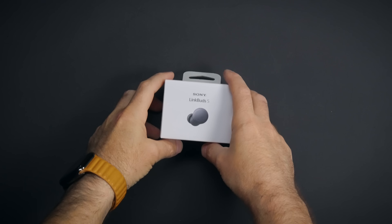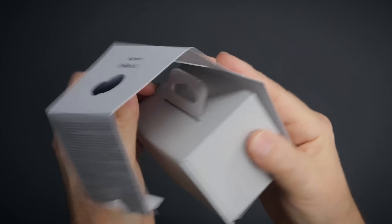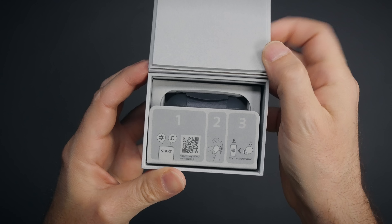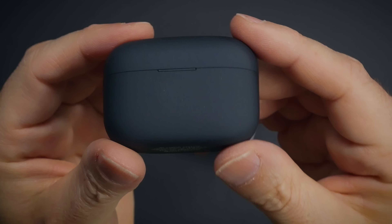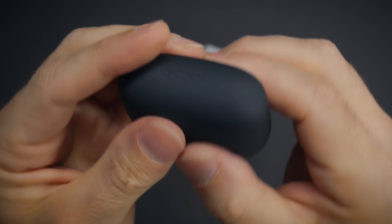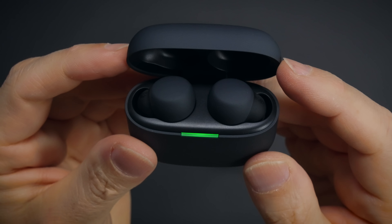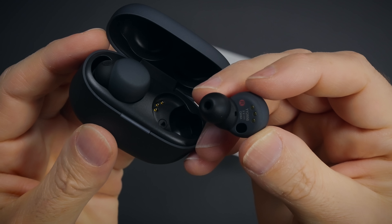So let's get to unboxing. LinkBuds S comes in this environment-friendly box. Inside the box we're greeted with a quick start guide, and behind that LinkBuds S in its charging case. These earbuds have 6-hour battery life and with the case that goes up to 20 hours. They have noise cancellation and ambient sound features which we'll be testing out soon. And they support LDAC and DSEE Extreme.